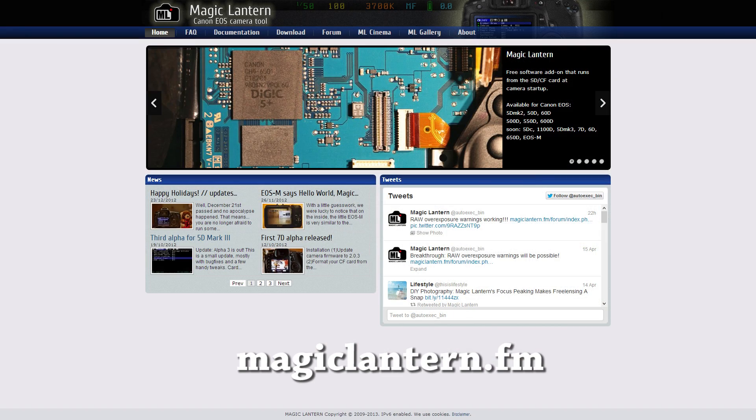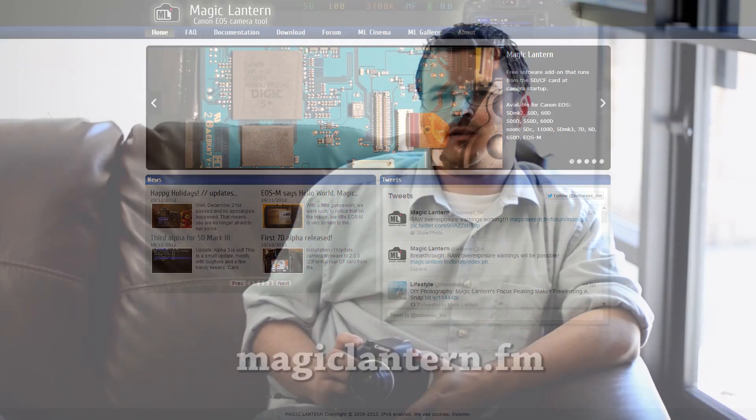Installing Magic Lantern is fairly easy so I won't cover that today, but there are great instructions at magiclantern.fm. What I am gonna show you are some of my favorite things Magic Lantern added to my Canon T2i.